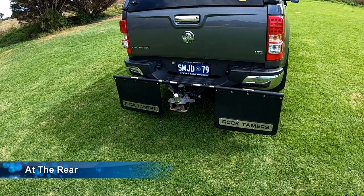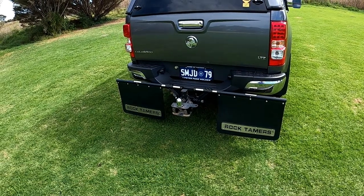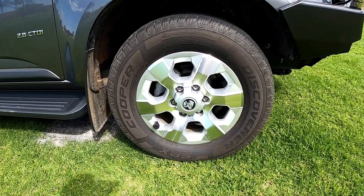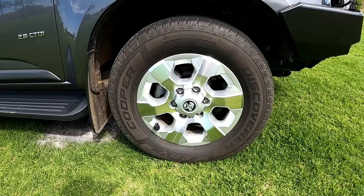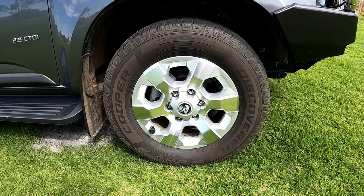On the rear of the vehicle, to help with stones hitting the caravan, we've got a set of Rock Tamers that we leave on there all the time. Currently we're running highway terrain tyres — the Cooper Discovery — and until such time that we need all-terrains, we'll keep them on there because they're quite good.